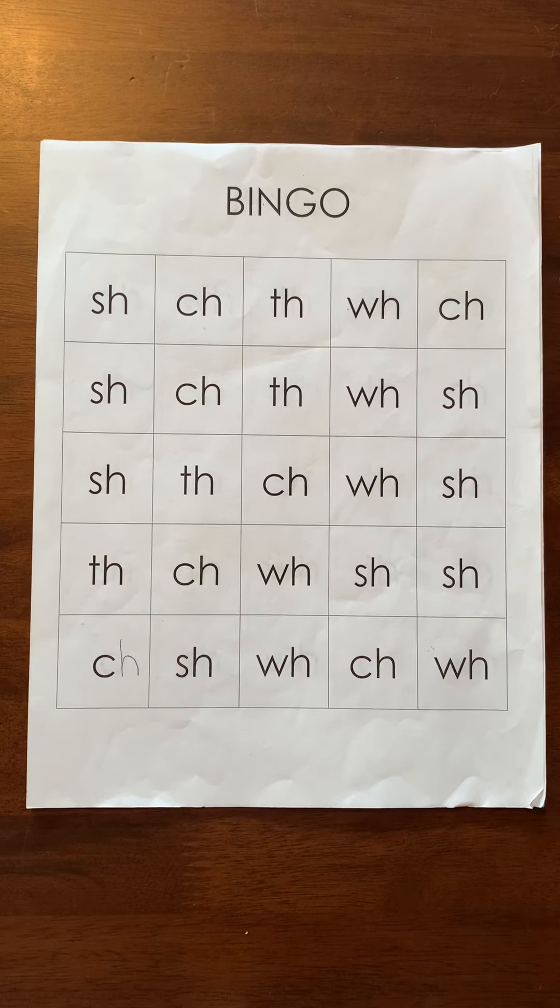Hey, Red Group! Remember the digraphs? We are working with digraphs. We've been practicing the sounds that some letters make when they get together.